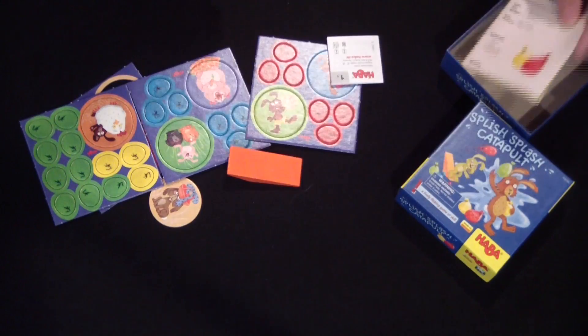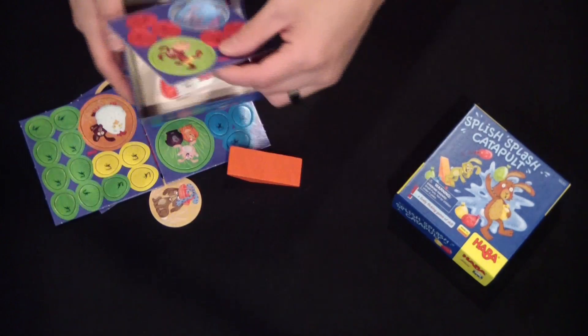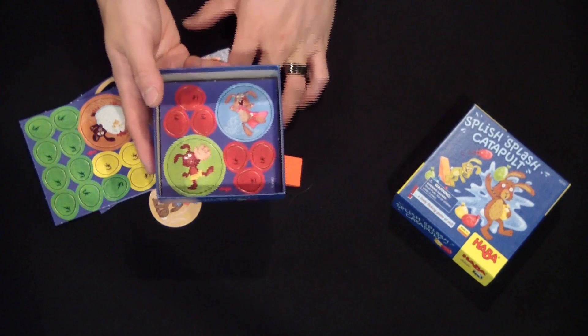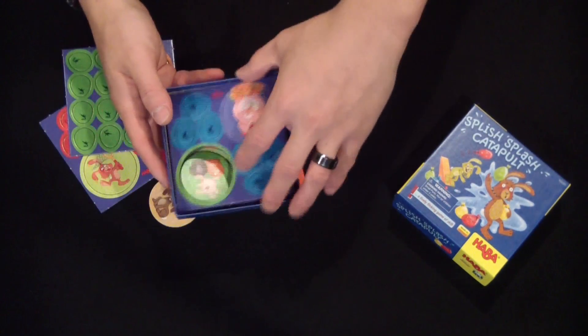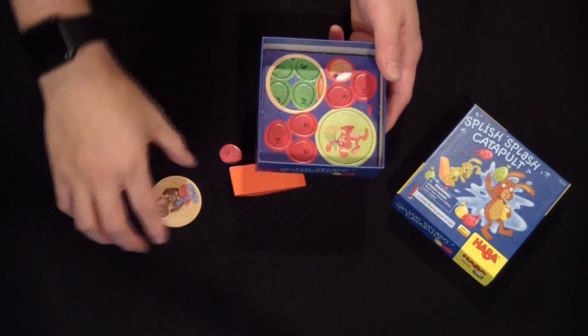Nice full color instruction manual in many languages. There's really not too much to this game — just some cardboard circles, some water balloon cardboard shapes, and the little wooden catapult wedge.